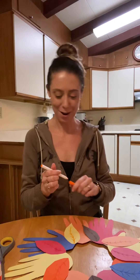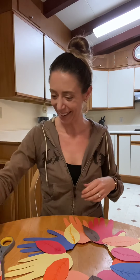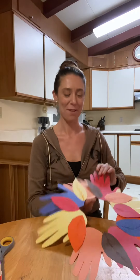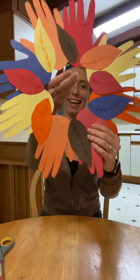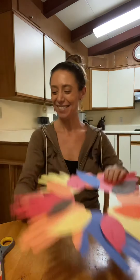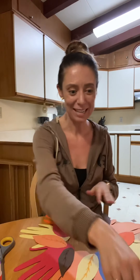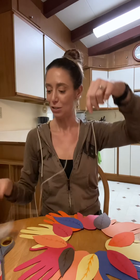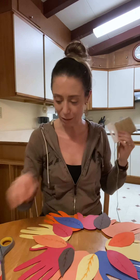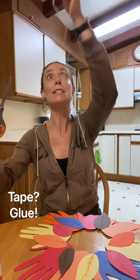There we go — now we've really got a wreath! Looks pretty good. The final step will be to adhere the string so you can hang it. I don't know, maybe I should have thought of that before I taped all these hands down.